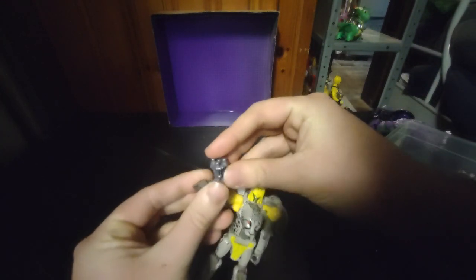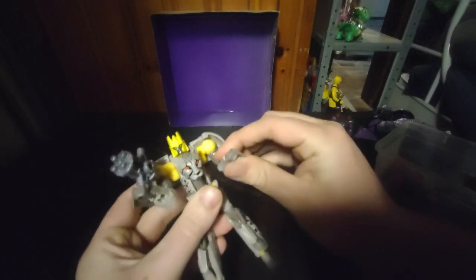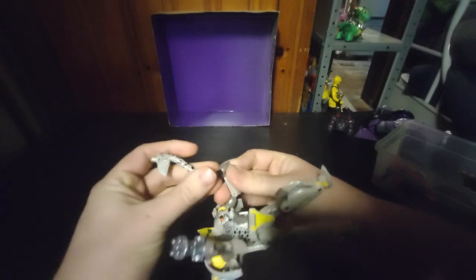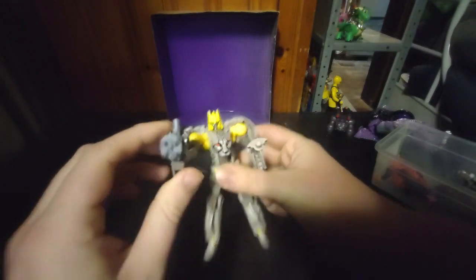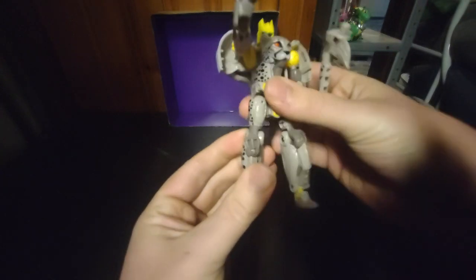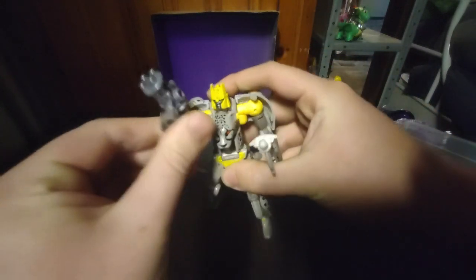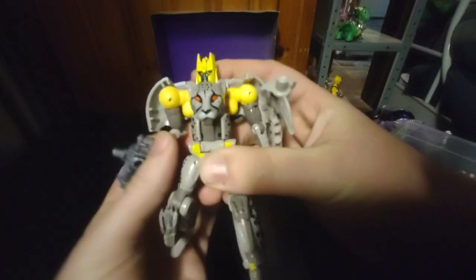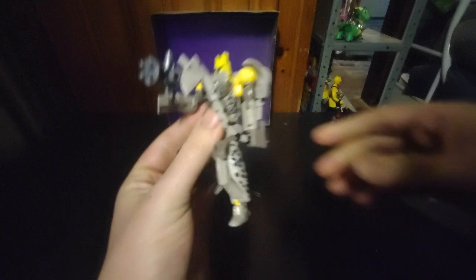We're going to give him this gun I have from Connectibots, so it's like: take my Gatling gun of justice, Predacons! Because Night Prowl is here to knock you into next week with my trusty cheetah axe. He's pretty articulated and poseable — bend at the knee, ankle tilt, elbows. Legs can go almost all the way back. Get him in a running pose: eat lead and take my axe to your face, Predacon!